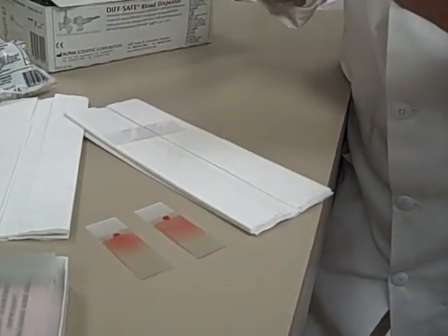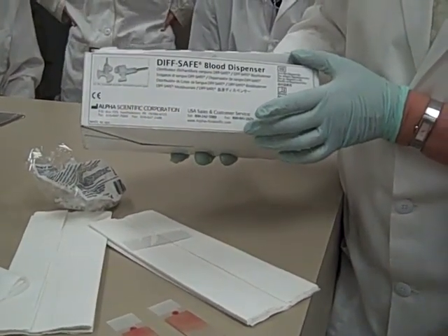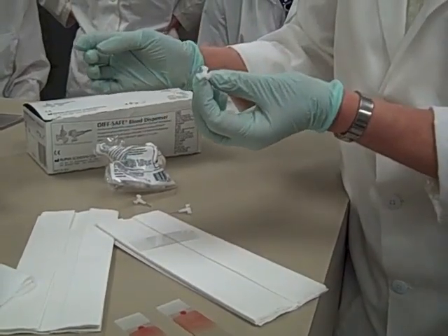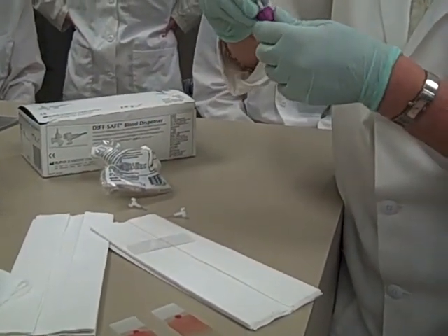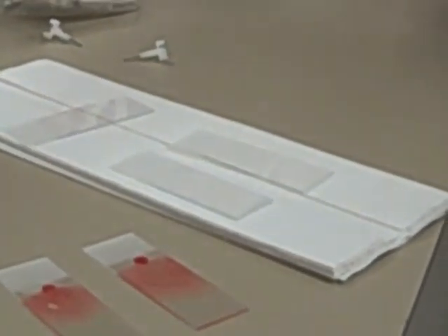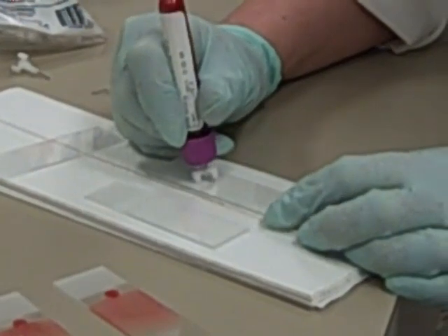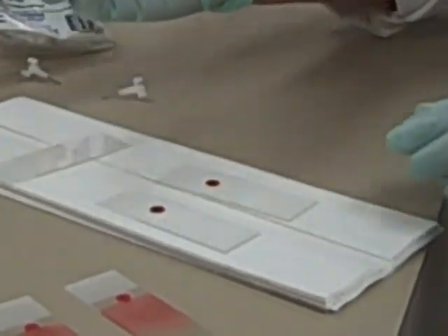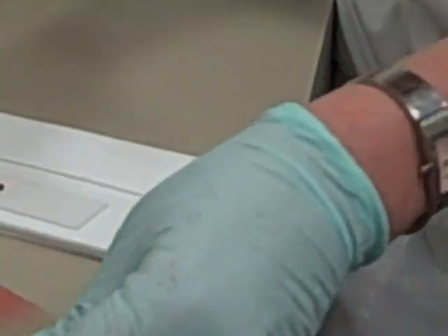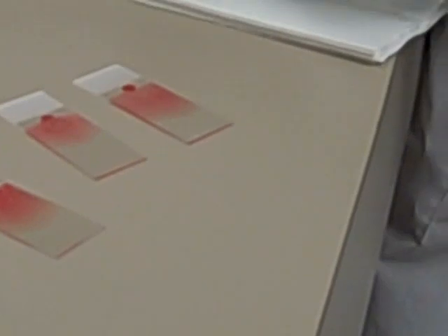This is the way I want you to do it in class: we're going to use a Diff Safe Blood Dispenser. This way you're not taking the top off the tube. These just look like a little helicopter — that's what I call them. You just pierce the cap with your helicopter. When you turn it over, it's not going to dribble; you need to apply pressure for the blood to come out. The more pressure, the bigger the drop of blood. So just a little drop of blood.